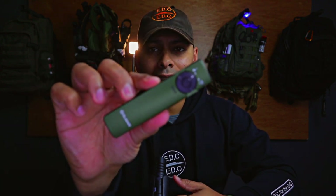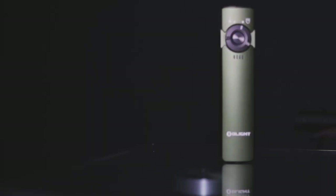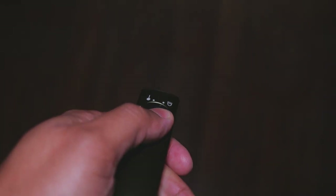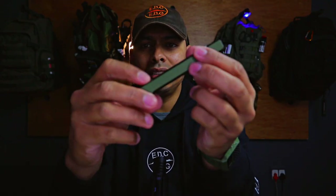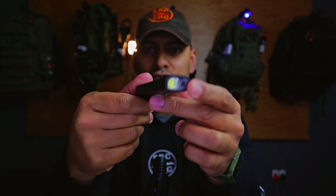Let's talk about the Olight Arkfeld. The Arkfeld is a strange light — this is definitely not a tactical light. This is very much along the lines of utilitarian flashlights, and those of you who follow my channel will know that I rate Olight's utilitarian flashlights as some of the best out there. The Arkfeld is a departure from the standard light, first and foremost by the shape.